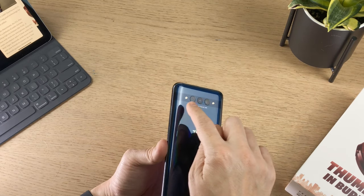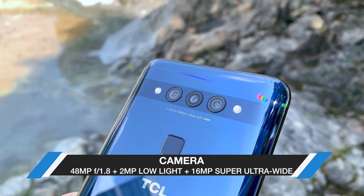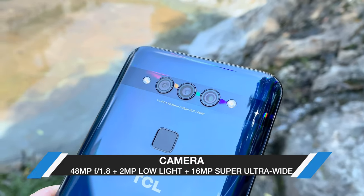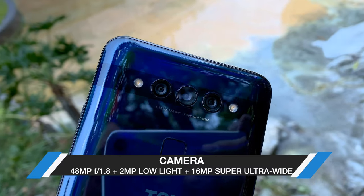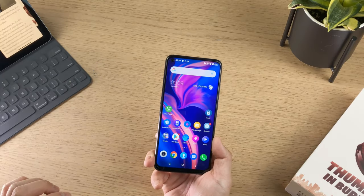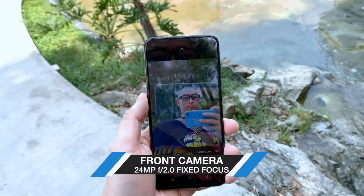The triple camera setup is a 48 megapixel f1.8 main shooter, a 2 megapixel low light sensor, as well as a 16 megapixel 123 degree super ultrawide camera. The punch hole camera is a 24 megapixel fixed focus f2.0 shooter.